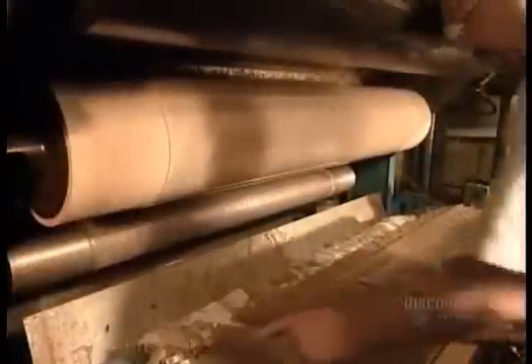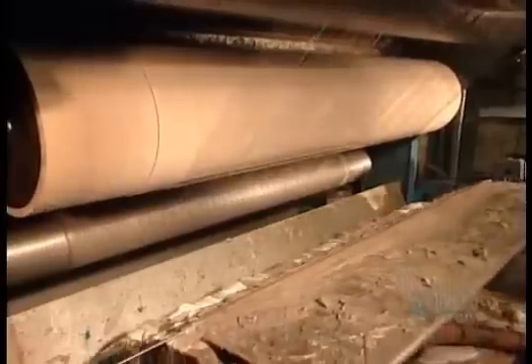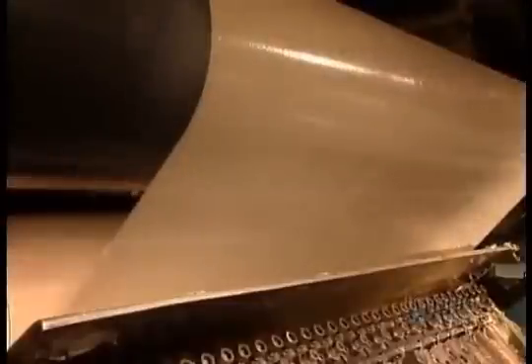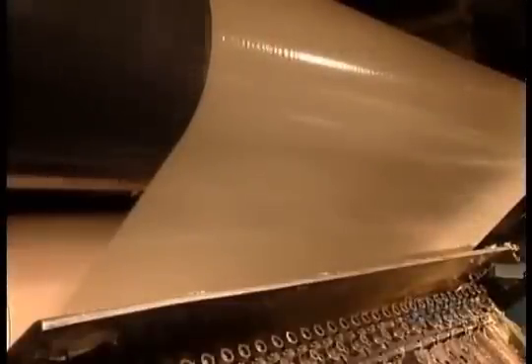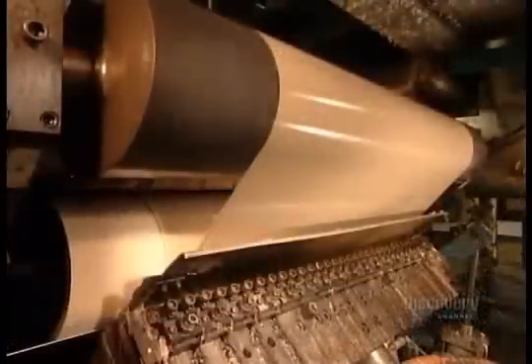The tank pumps the adhesive to a machine called the gluer. They wipe away the excess, then roll the film. And there goes the adhesive. A cooling roller — that black one on the top — immediately hardens it.